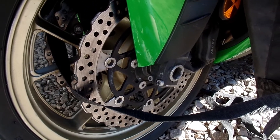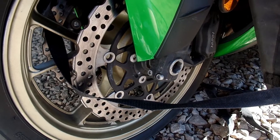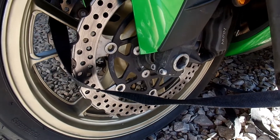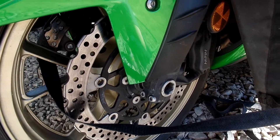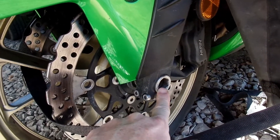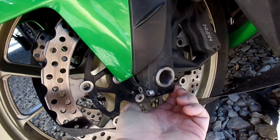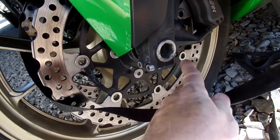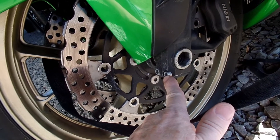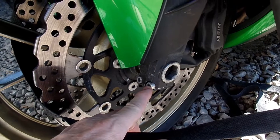I'm going to show you some preventive maintenance that some folks have a lot of trouble with. You need to do this early, before you have the problem. I'm talking about these two pinch bolts right here that hold the axle nut in place — it's drilled through the bottom, there's a split there, and the backside is drilled open. That's where the elements get exposed to this screw and will jam it up in place.